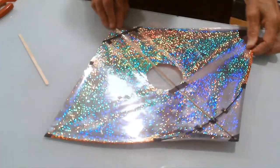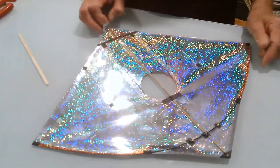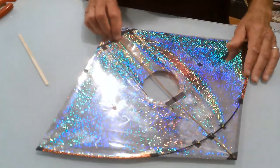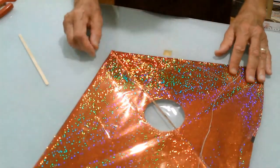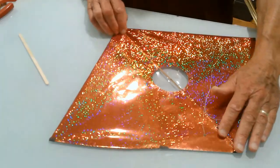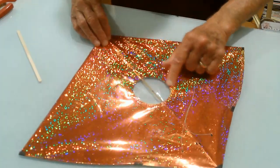I took that idea and put my simplified twist on it, because the way he does it looked a little more complex than I wanted to tackle for my first attempt. So what I did was simply made a kite — a regular fighter kite — out of one of my normal templates, and then I cut a three-inch diameter hole in the center.